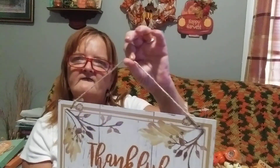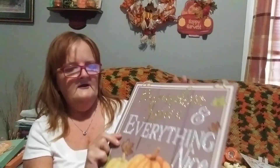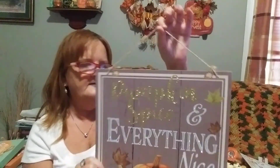You can hang it with the jute string it comes with, or take it off and put a ribbon on it. And this one says Pumpkin Spice and Everything Nice with three pumpkins on the bottom, and it also has the rope to hang it on. That's it for the seasonal fall decorations.